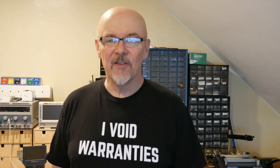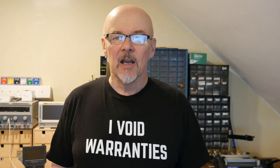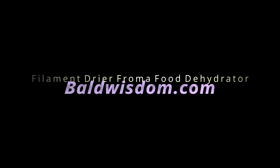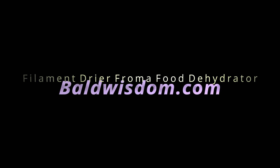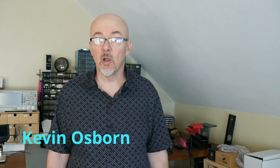Hey Makers! This is Kevin Osborne from BaldWisdom.com and today we're going to make a filament dryer to breathe new life into old filaments and make it possible to use some hard to use filaments like nylon and polycarbonate. I'm really excited to be printing in some new filaments — nylon and polycarbonate.